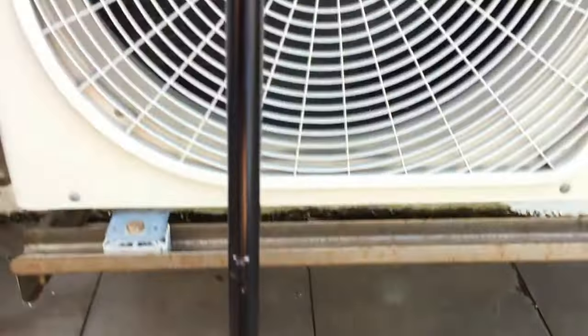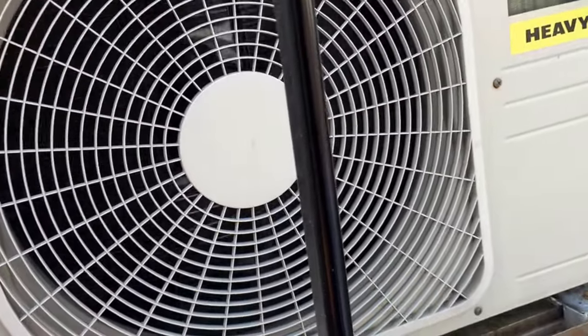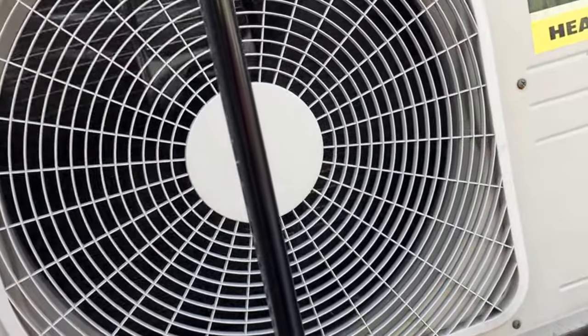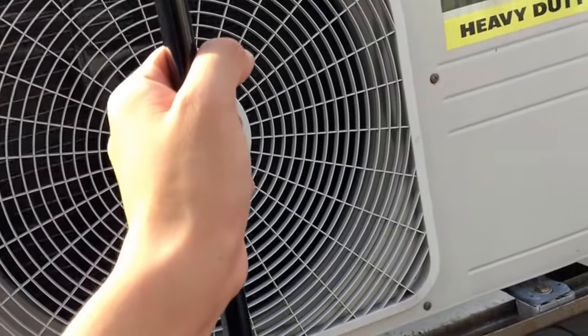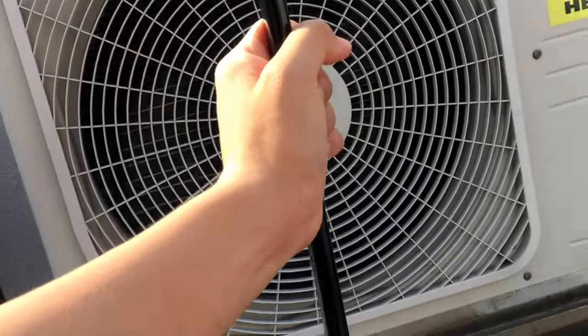I'm going to turn the high power mode on. Honestly, I don't see any difference in the speed of the fan or the way the fan sounds. The air coming out of this thing is actually a bit hotter in my opinion, but that could just be because it's been on for longer.